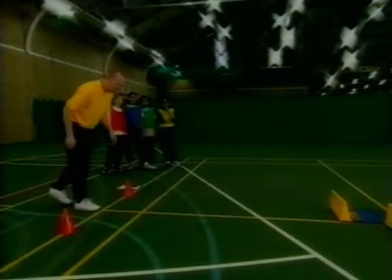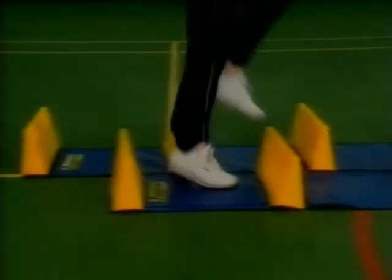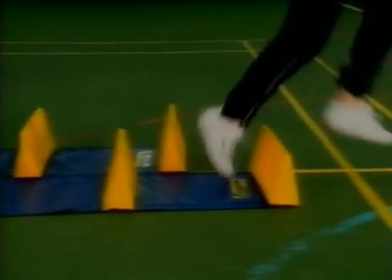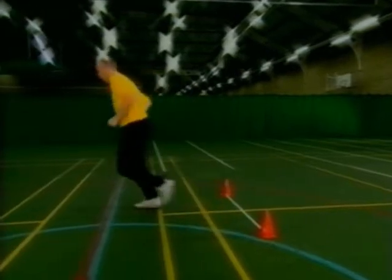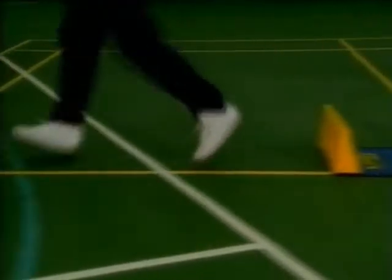The participant places one foot up to but behind the starting line and on the whistle sprints accurately through the high stepper by placing one foot in each section. The participant then sprints to the return line, places one foot over, pivots and returns through the high stepper in the opposite direction.